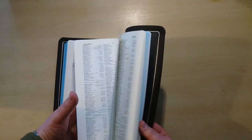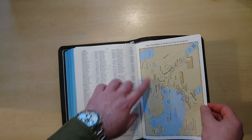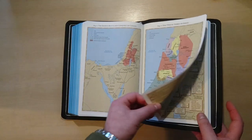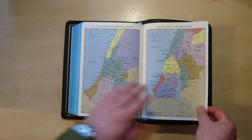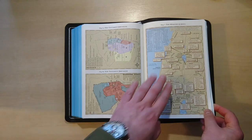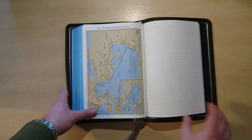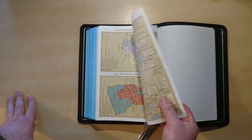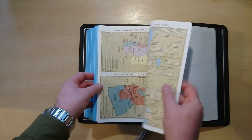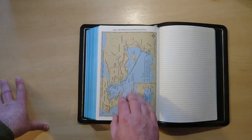Let's go ahead and have a look at the end. We've got these maps — 1, 2, 3, 4, 5, 6, 6B, 7, and 8 maps. This is a very nice paper. It is a bit thicker than the Bible paper but still not cardstock. It is not glossy — it is just a thicker paper that I think you are going to enjoy.